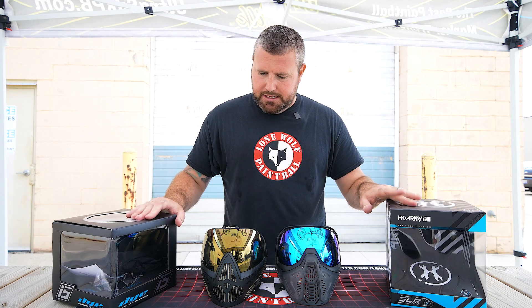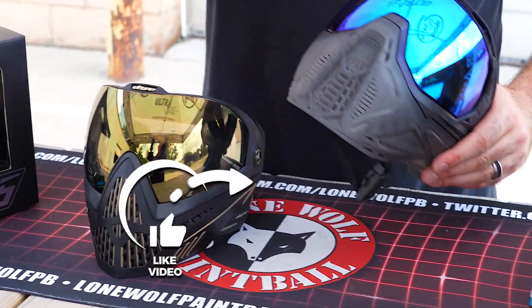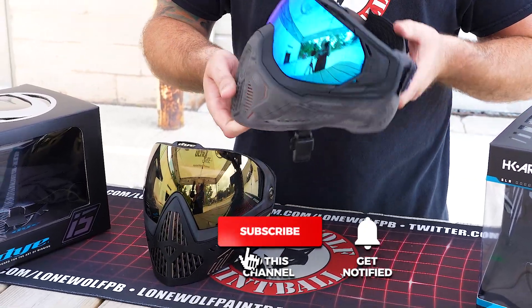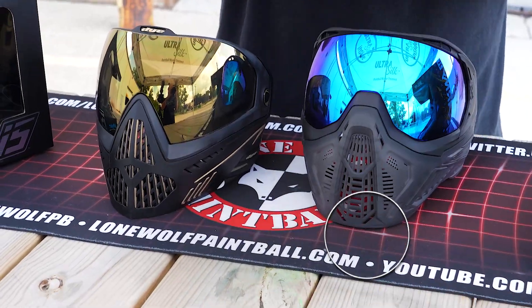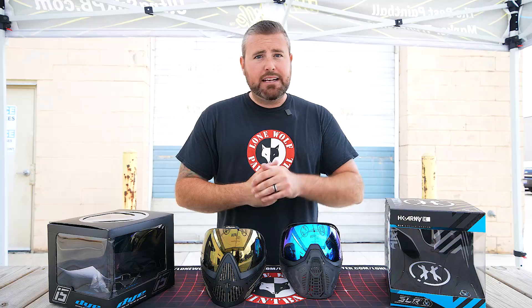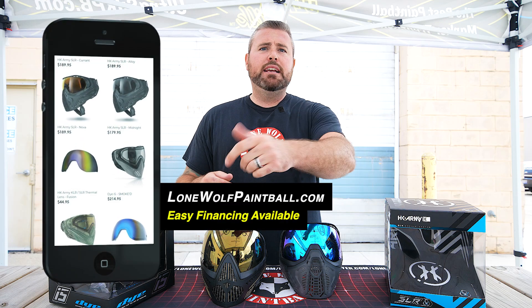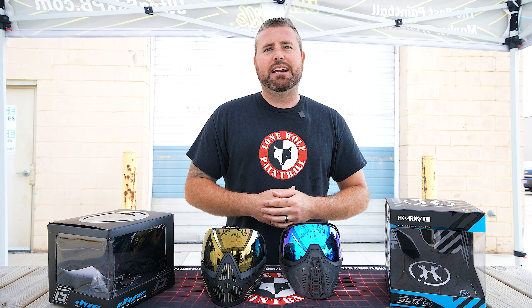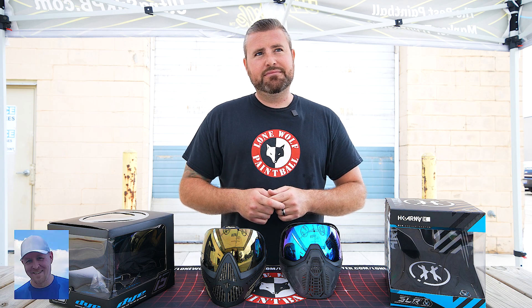Overall that should cover it. We've gone over the lenses, the fronts, the back straps, and the pads — pretty much everything you need to know about the Dye i5 versus the HK Army SLR goggle. Until next time, check out lonewolfpaintball.com for all these products, follow us on TikTok, Instagram, and Facebook. Let us know which goggles you want to see us compare next!